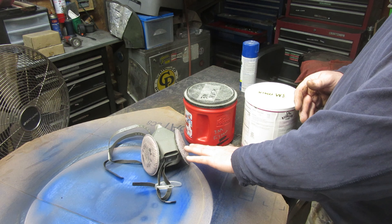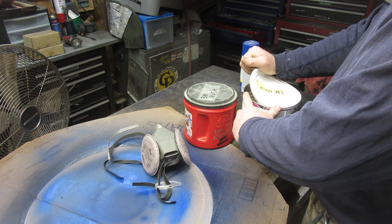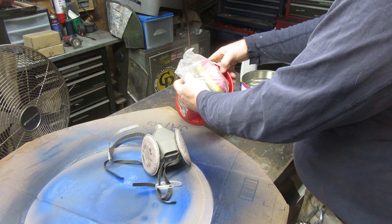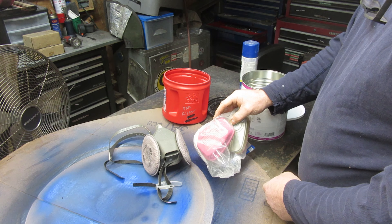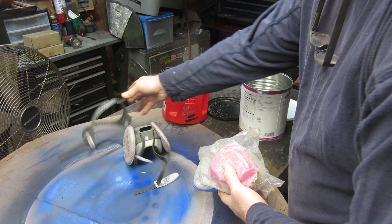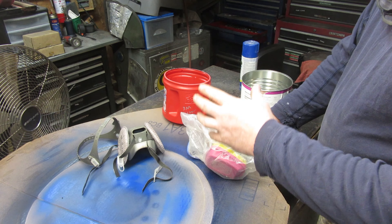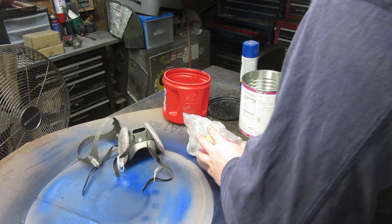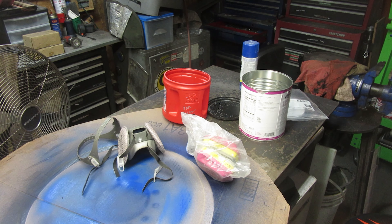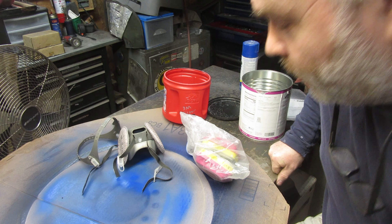I'm not sure about this one, I'll be honest. These have charcoal in them — what they call activated charcoal — which is what these are right here. Now, you need to do your homework. There are a lot of filters out there, and I mean a lot, and they vary in price by a lot. Especially nowadays when these things are getting harder and harder to find because of COVID.